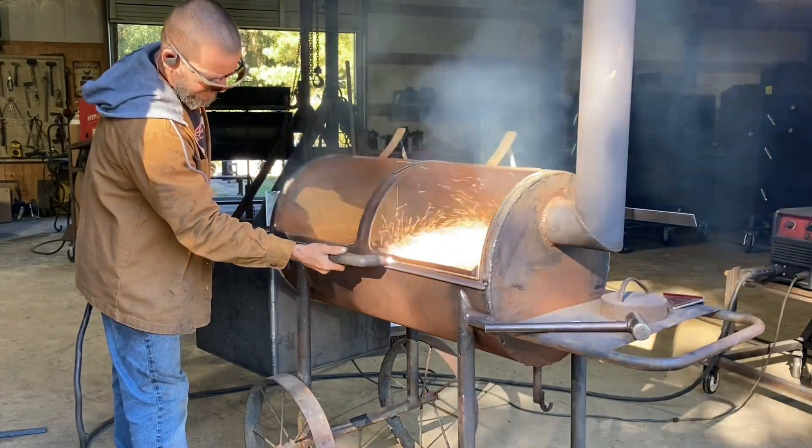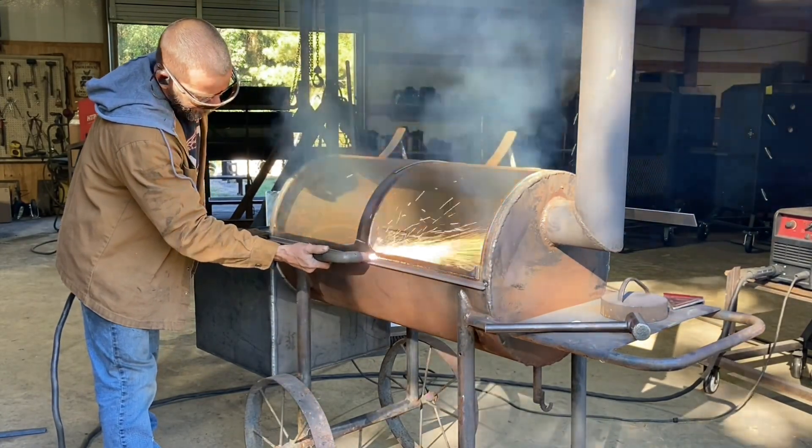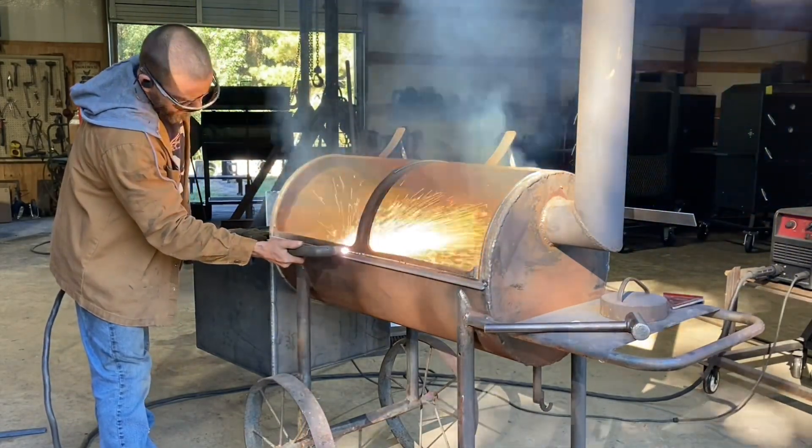I tacked a straight edge on there so that I could cut all this out. I then just had a little curved piece that I could hold and do the sides — just a little easier than doing it all freehand.